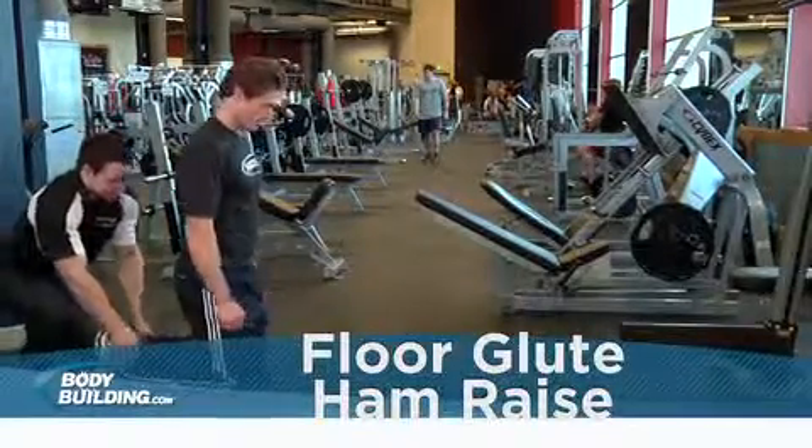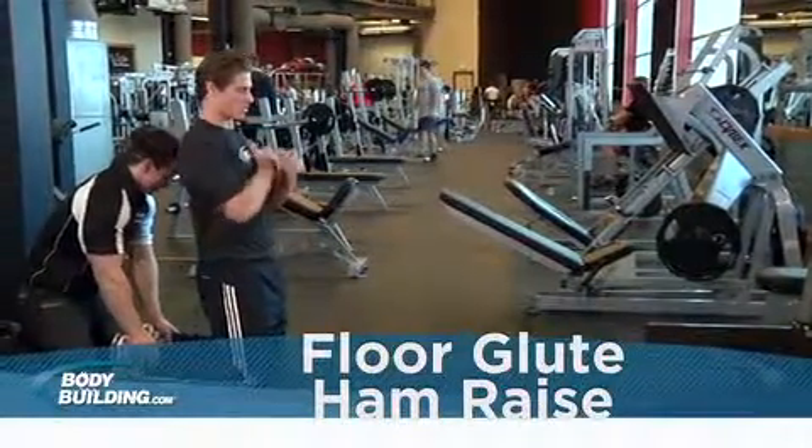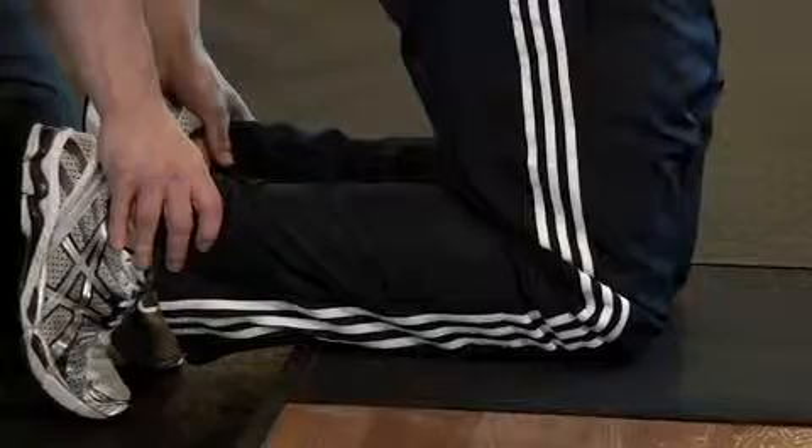You can use a partner for this exercise or brace your feet under something stable. Begin on your knees with your upper legs and torso tight. If using a partner, they will firmly hold your feet to keep you in position. This will be your starting position.